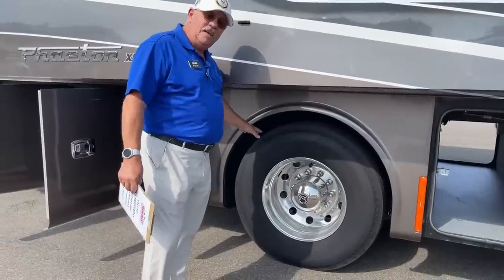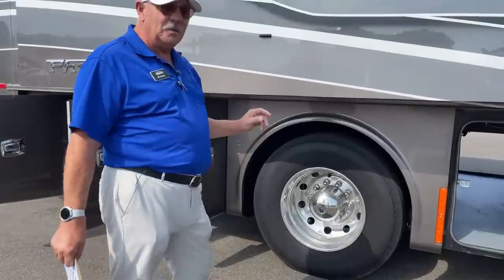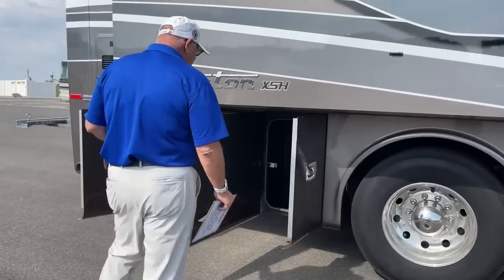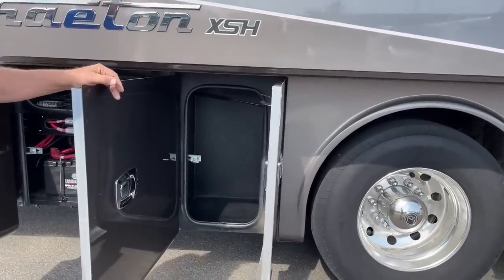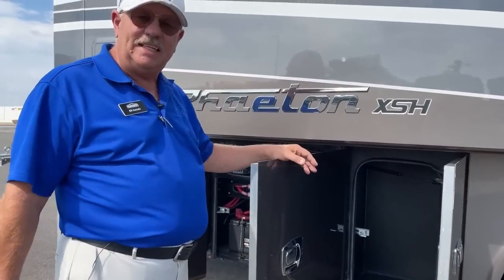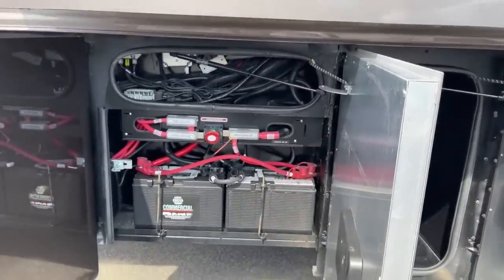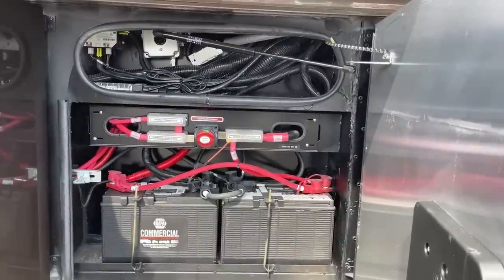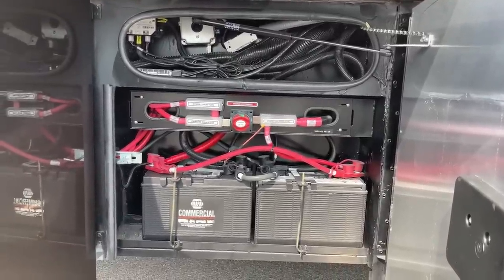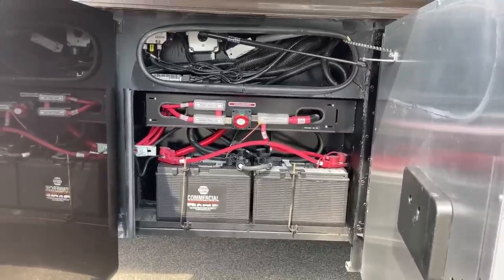This unit has Michelin tires all the way around and DuraBright aluminum wheels on all four corners. I love DuraBright because it stays bright and shiny — I've seen them 20 years old and they still look fantastic. There's a small compartment for wet storage, like oil and power steering fluid. The next compartment is chassis electrical with a mechanical switch to turn off the chassis batteries and two 31-series batteries for engine start. Look how easy it is to get to everything.